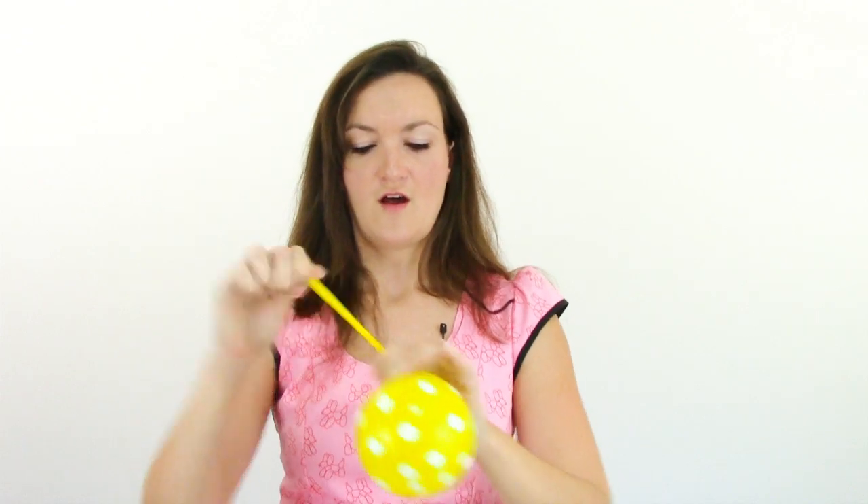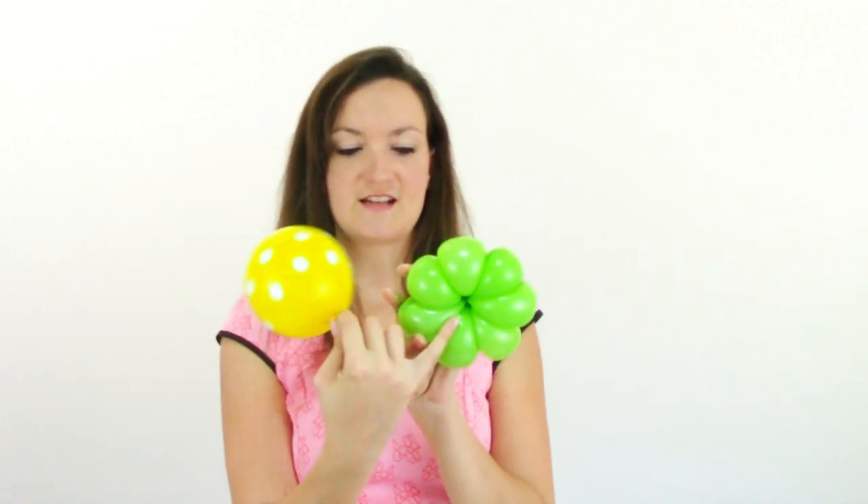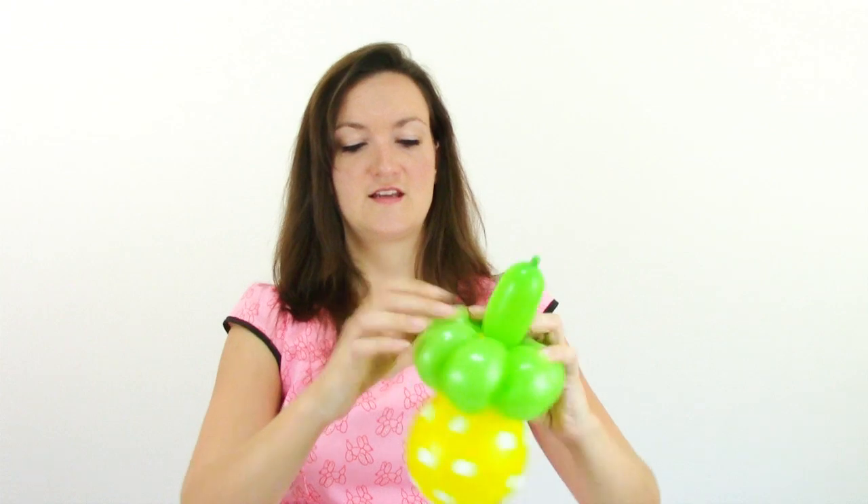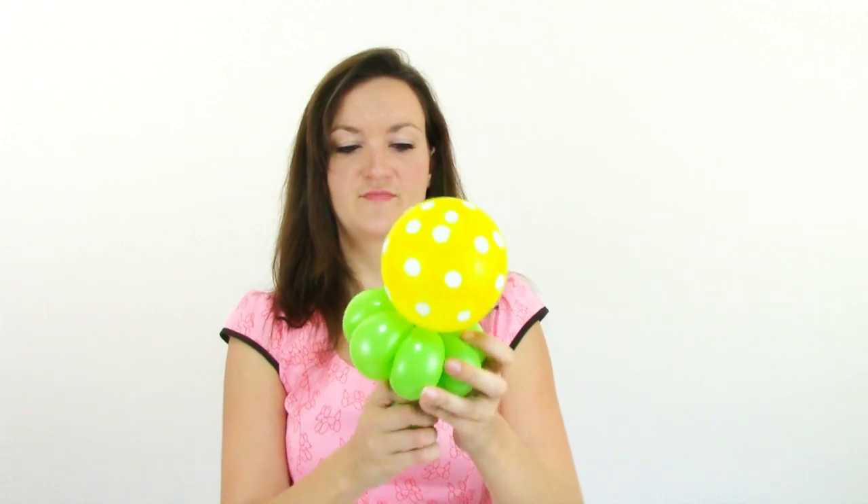Now the next part is really easy. Take the five inch round that you want to use for the shell of your snail and put about four pumps of air in so it's nice and big, then let just a little air out so it has a nice round shape — you don't want it to be too oblong. Nice and round is the way to go. Then we're just going to attach this round balloon into the center of our seven petal flower by taking the nozzle and wrapping it down and around a couple of the petals. So we've got a nice little balloon on a stick — the polka dots make everything cute.